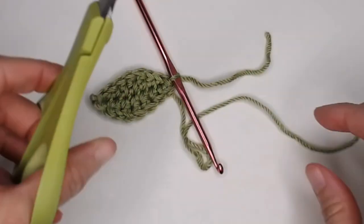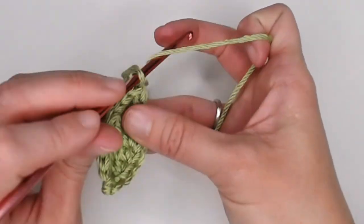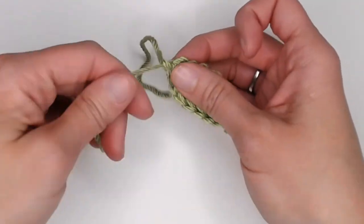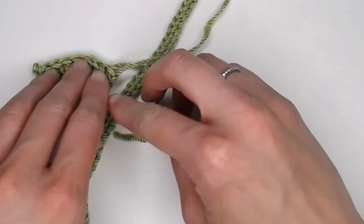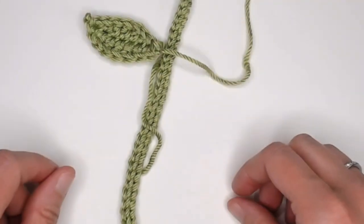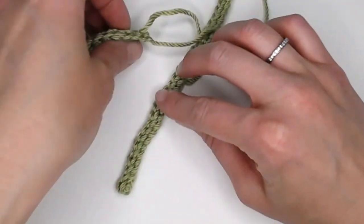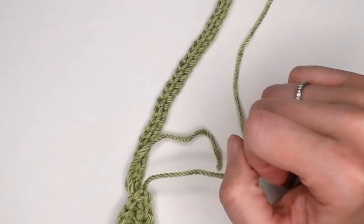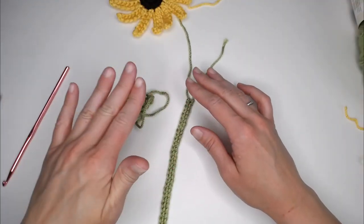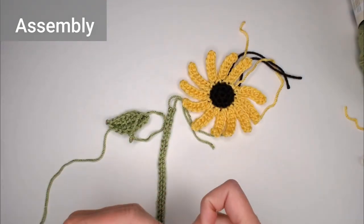Grab your scissors and cut a long tail — long enough to attach your leaf to your stem. Yarn over, pull the yarn through the loop, pull tight for a slipknot. That leaf is ready to be attached to your stem wherever you want to put it. You can make as many as you want — stagger them or have one next to another. I've seen people add leaves to the very bottom of their stem, which looks really pretty especially for a bookmark.